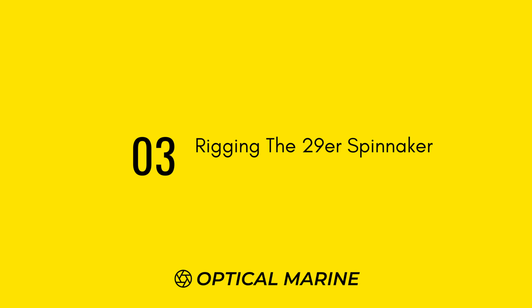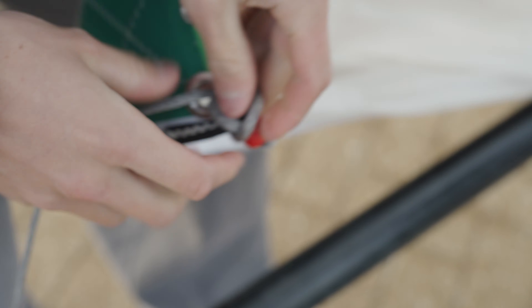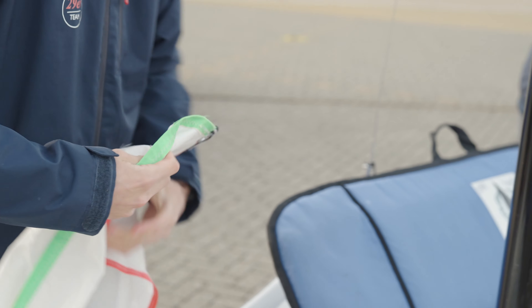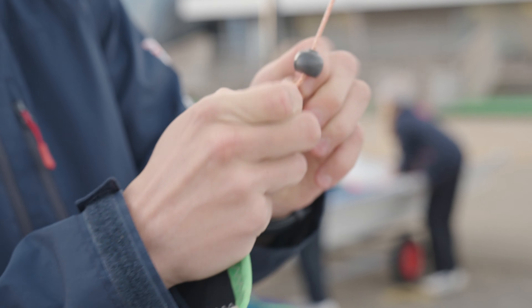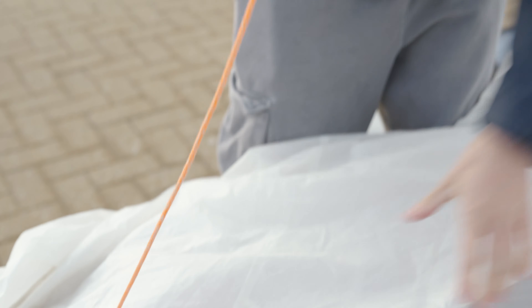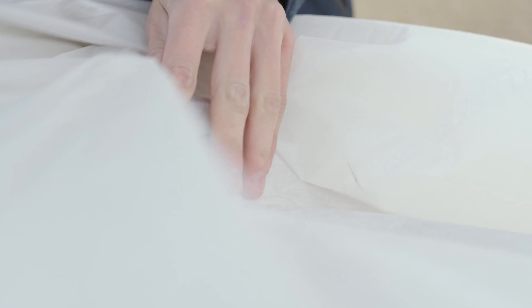When rigging your kite, first attach it to the spinnaker pole using a bowline or a bobble depending on how your boat's rigged. Run your hand up the tapes to make sure there are no twists to the head of the spinnaker and attach that to the spinnaker halyard. Then attach your retrieval line going under the kite first, then through, then outside, and attach it with a bobble to stop it coming through.